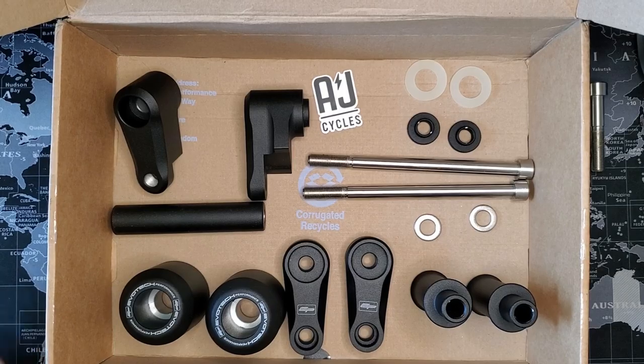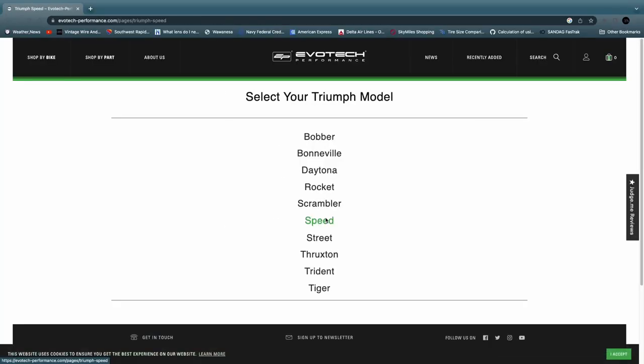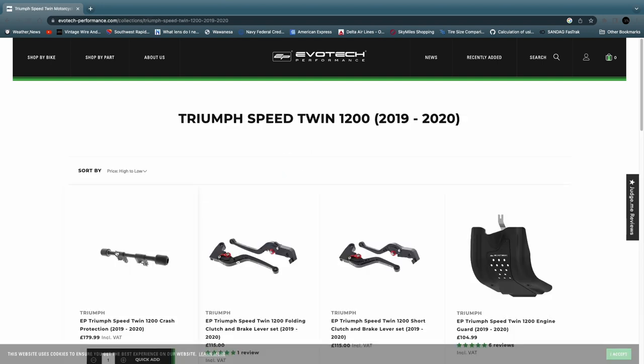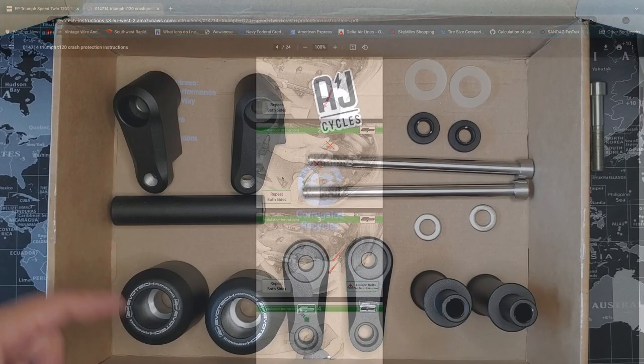So you've got everything unwrapped — no instructions included. You're going to find those on Evotech's website, just a quick download, not a big deal. Just make sure you have all the parts on the kit contents list — 17 parts in total.